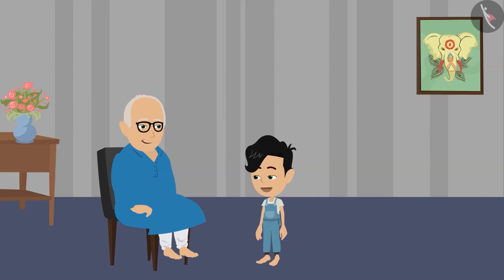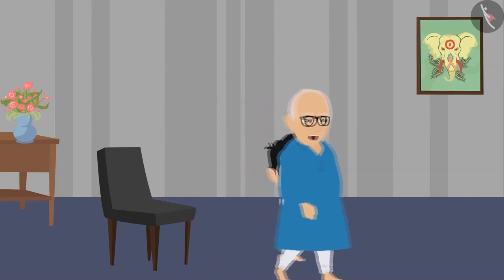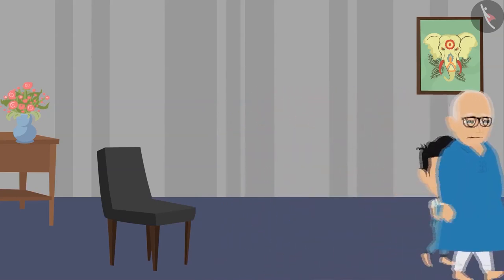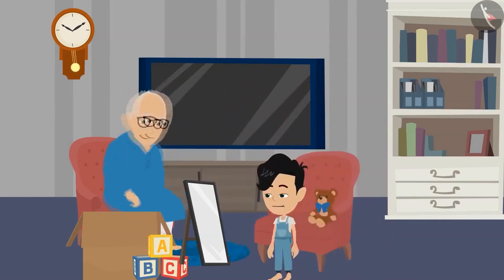Dadaji, come let us play something. Come, Panko. Let us play a game with the help of a mirror today. With the help of a mirror? How, Dadaji?